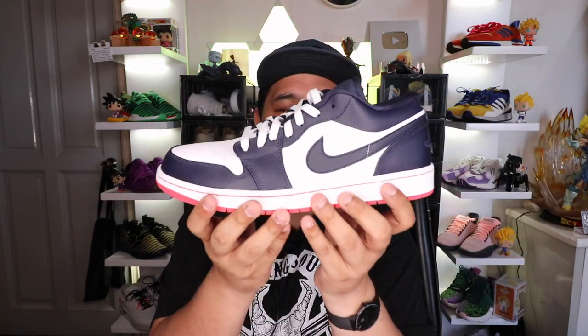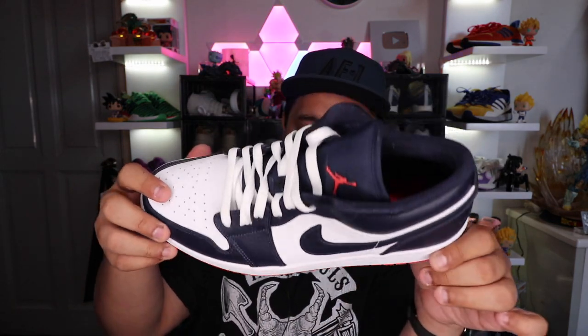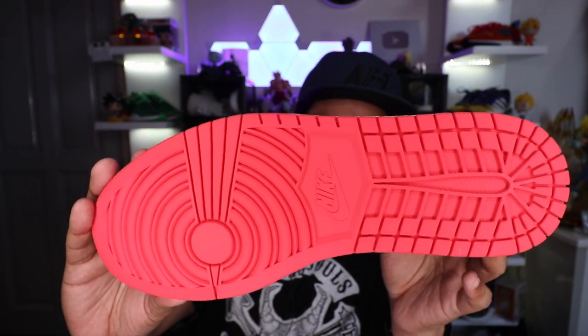It is a lace-up model with white laces. What is very similar to the high is the outsole and the midsole — you have that very familiar white rubber midsole, and encased in that is an air unit. And of course, you have the rubber outsole which helps with added traction and durability.